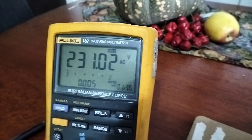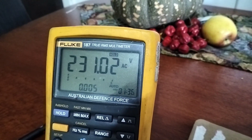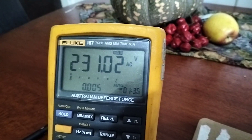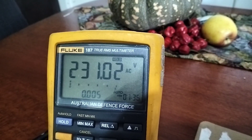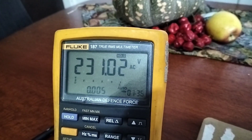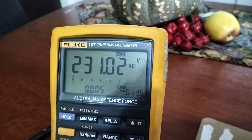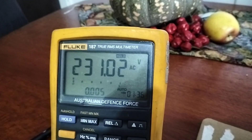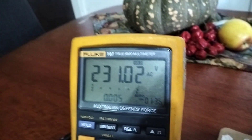G'day viewers. I recently bought this Fluke 187 off eBay for a really bargain price — it was ex-Australian Defence Force. I'm thinking, well, if they got rid of this, what are they using now? They must be using some pretty fancy gear. This is a Fluke 187, a beautiful meter — probably the best meter I've ever owned.